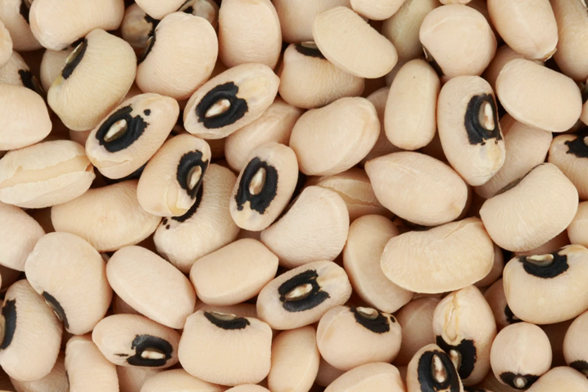Throughout the South, the black-eyed pea is still a widely used ingredient in soul food and cuisines of the southern United States. The planting of crops of black-eyed peas was promoted by George Washington Carver because, as a legume, it adds nitrogen to the soil and has high nutritional value. Black-eyed peas contain calcium, folate, protein, fiber, and vitamin A, among other nutrients, with less than 200 calories in a 171 g, 1-cup serving.